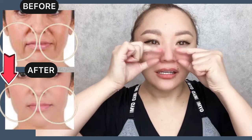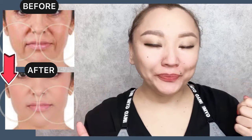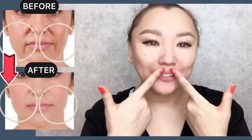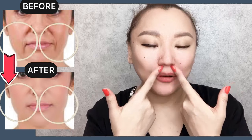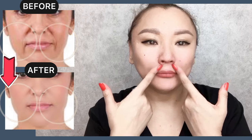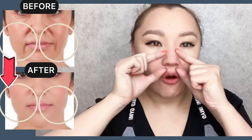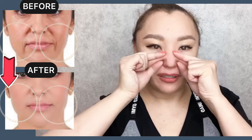This exercise helps to reduce deep nasolabial folds and helps to prevent and reduce wrinkles. It also helps to prevent and reduce this form of nasolabial lines.